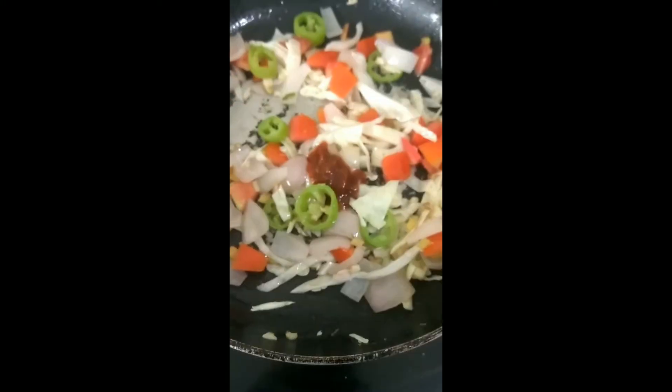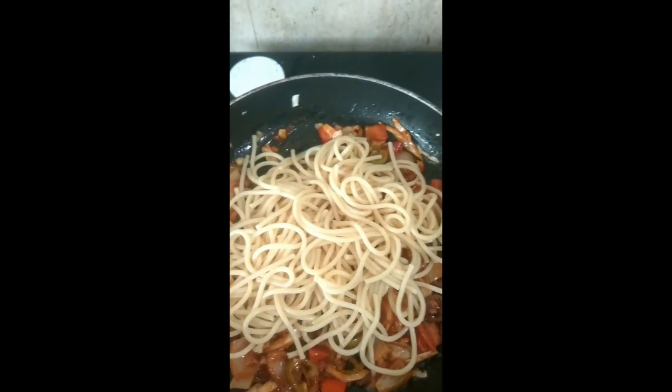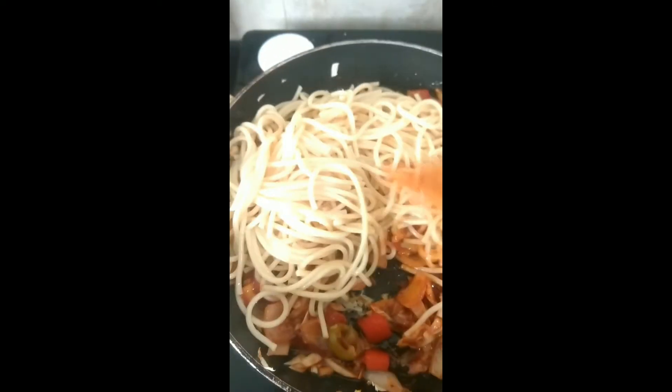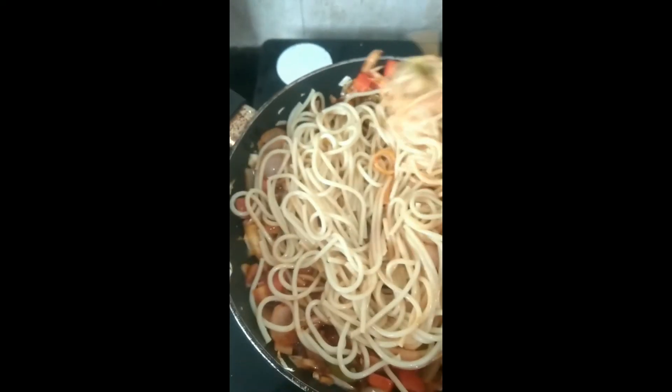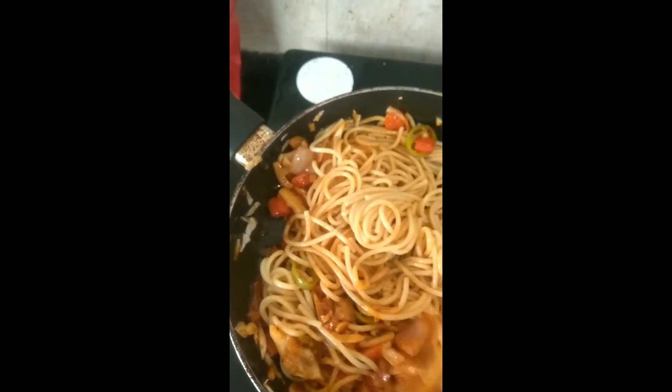Add some tomatoes after the cabbage and onion are yellowish. Add some cheese sauce. If you don't want to put chili, you can put capsicum instead. Add the noodles and mix the vegetables and sauce with it.